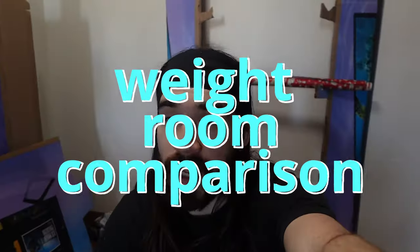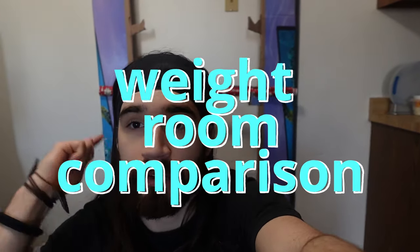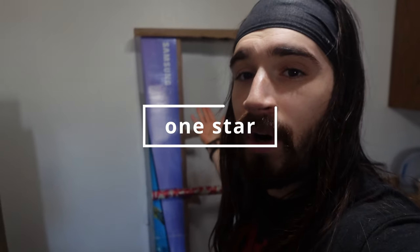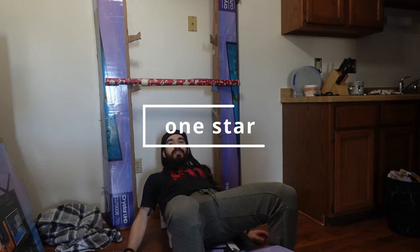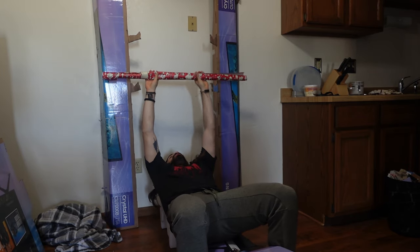Today we are going to investigate weight room equipment, starting from the most basic with cardboard all the way to the most advanced. This is a homemade cardboard bench press — cardboard weight room equipment.